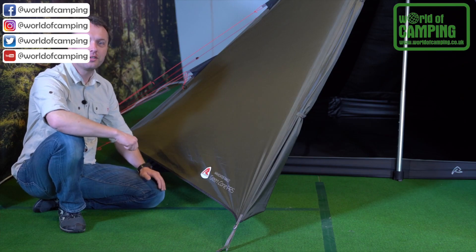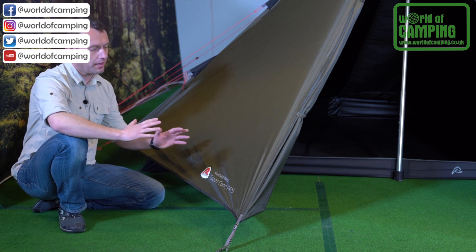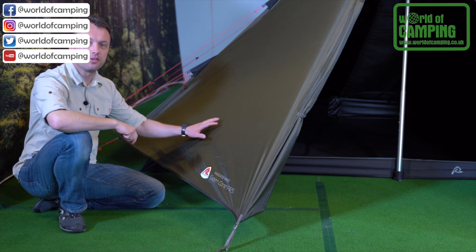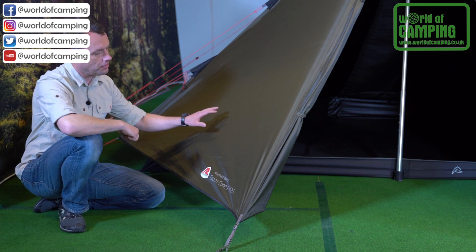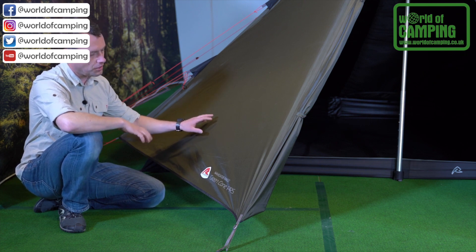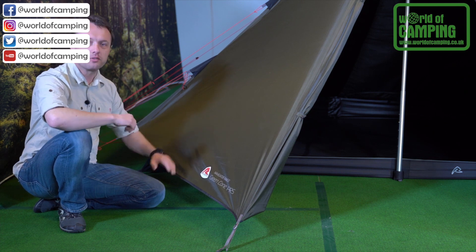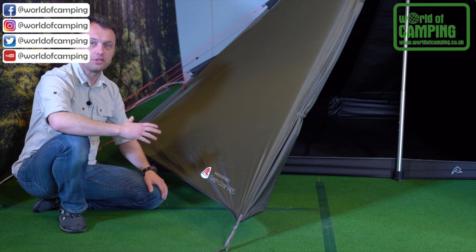This is our Green Cone PRS, part of our Navigator range. For all our Navigator models, they come with the flysheet made of our Hydrotec HD RS, which is a tough 75 denier polyester with a ripstop reinforcement pattern. All models come in dark green that make them stand out on the campsite, but also blend into nature.